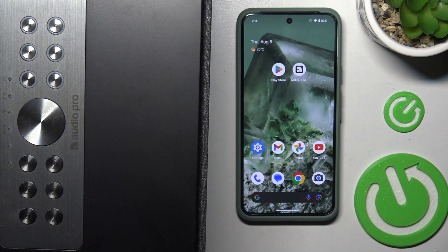Hi! Today I have the Audio Pro C20 Multiroom speaker and I will show you how to pair it with our application on our phone. Let's get started.